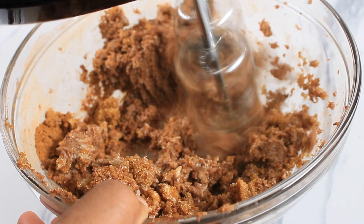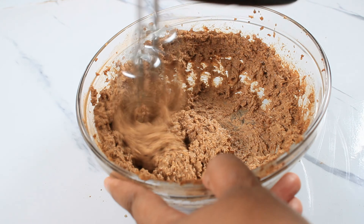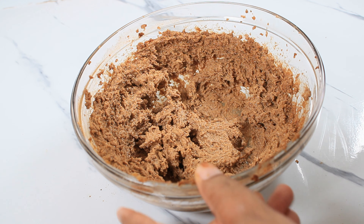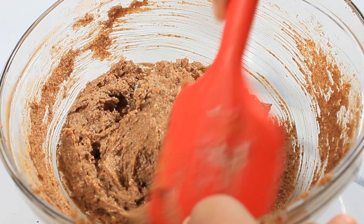I am creaming this because the grains of the sugar are way too big for how I like it, so I'm creaming it to break down the sugar particles and make it nice and creamy. Just giving this a nice mix and this is ready to add to my buns.